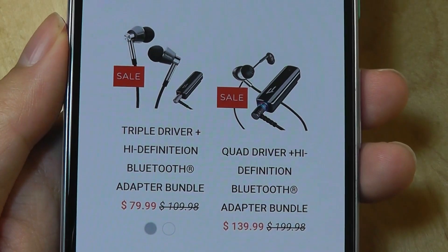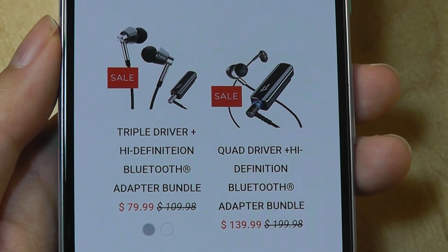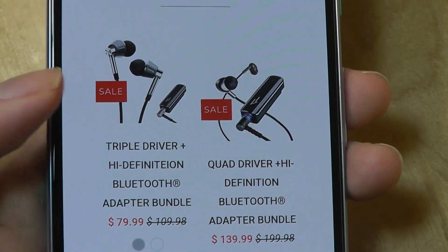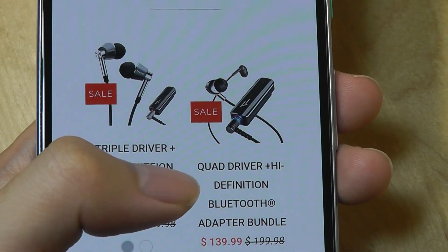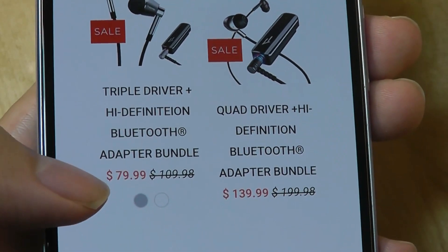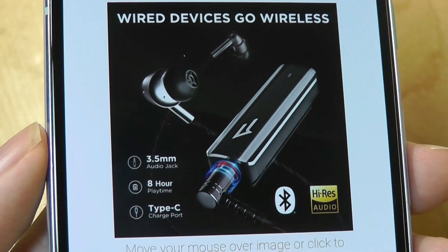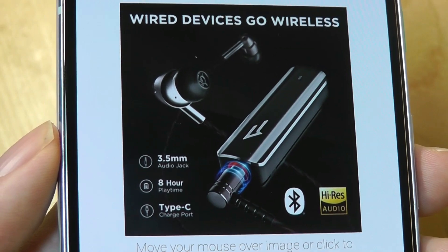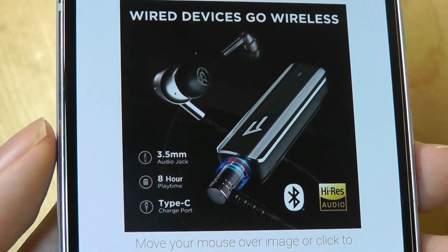I also want to point out that cleverly OneMore is selling this as part of a bundle that you can find sometimes, so they can be purchased alongside one of their triple driver or quad driver wired headphones, oftentimes at a very reduced and competitive price point. So it could be a good idea to pick one up in a bundle if you don't currently have one, and also have the two-in-one functionality of using it wired as well as wireless.